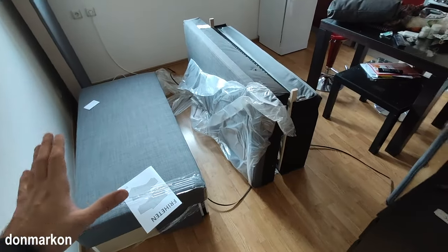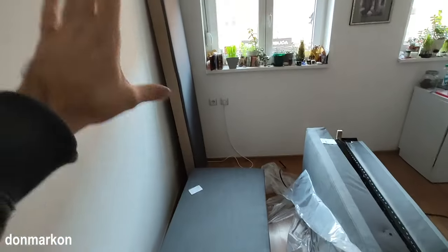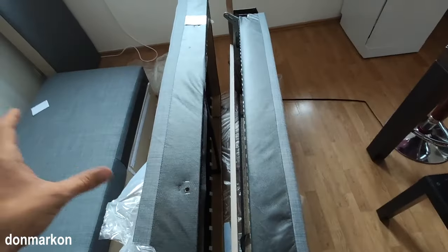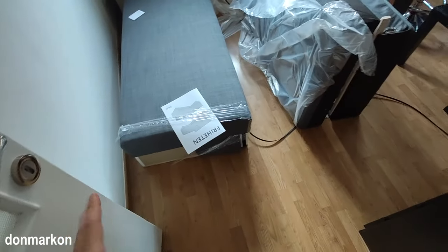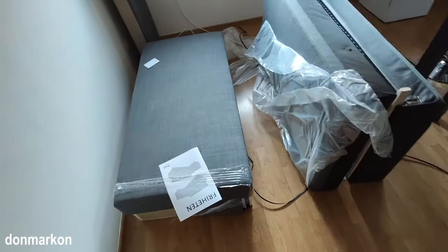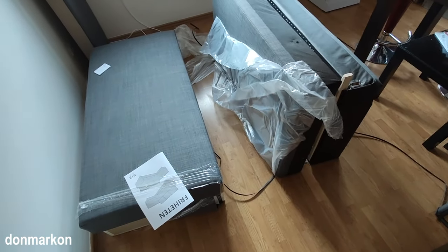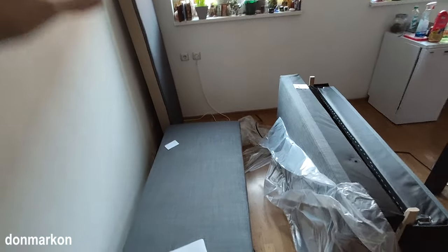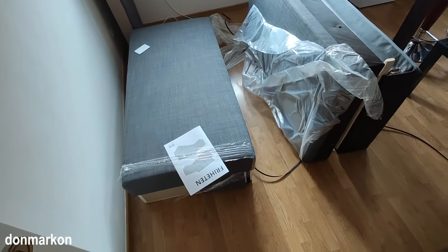This is basically the starting point where you want to be. Take everything out from the boxes and remove the boxes from the room — if your room is not that much bigger than mine, you need the space to work. Everything is quite hard if you're doing it alone, so if you can get help, get it. It will be a lot easier, especially when you need to move all these big parts and assemble them.